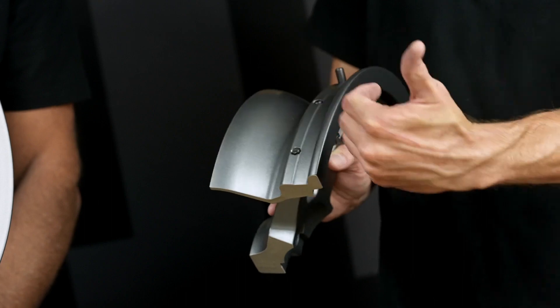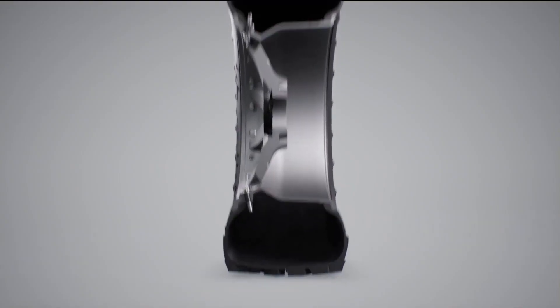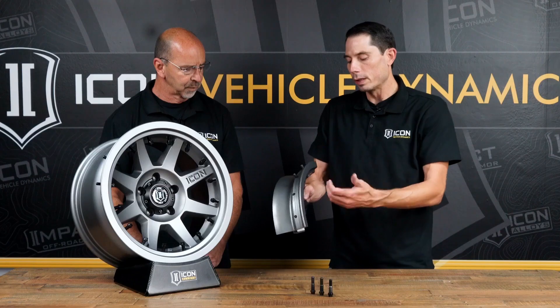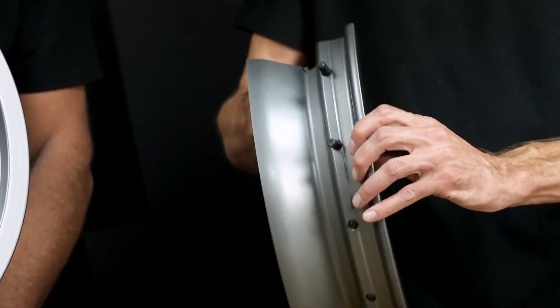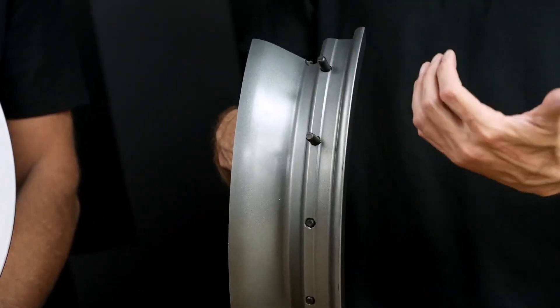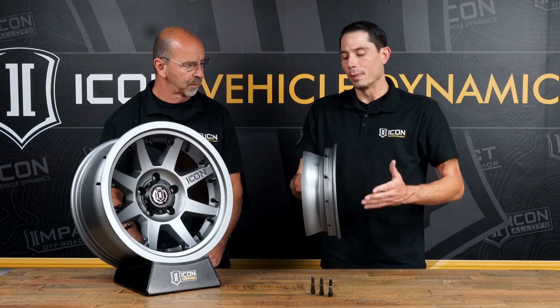You air up the tire and it'll seat, at which point you'll get a little bit of leakage around the threads because the O-rings aren't set yet. But once the bead is completely set around the wheel, you just run them in, torque them to spec, and then with the bead in place, this is effectively a wall behind it and there's no way for that tire to de-bead.